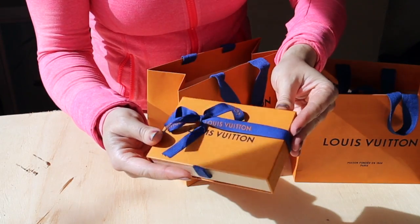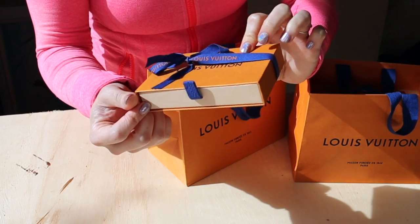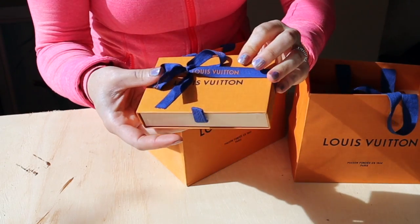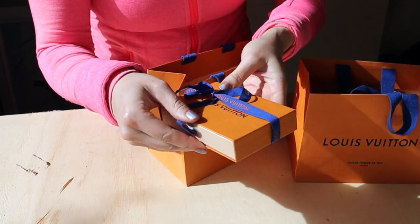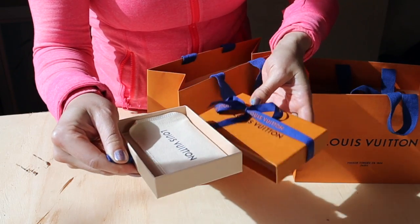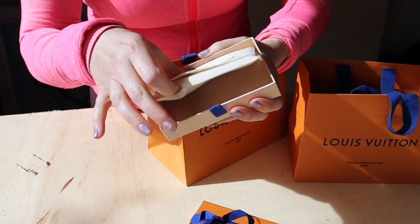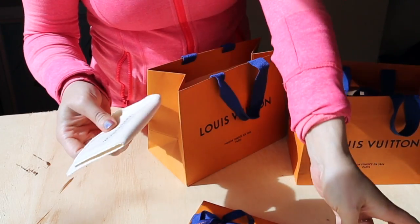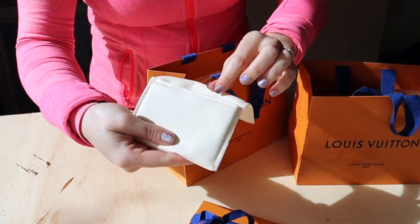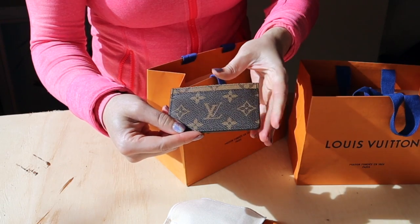The great thing about these boxes is the way they've designed them — you don't have to remove the bows, so you could always leave them on and it always looks really cute in your closet. It comes with the most adorable little dust bag, it's so cute and so small. There's no care card inside, so let's open her up.